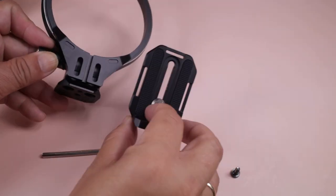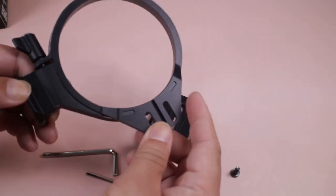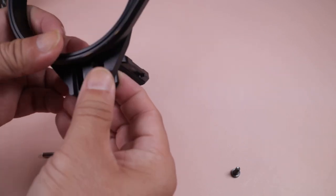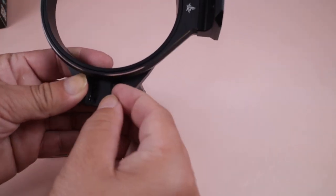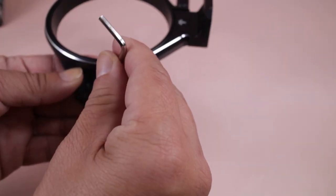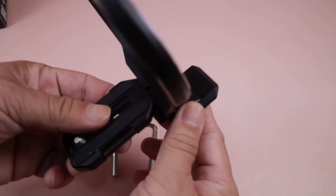We'll assemble this Atoll now. When you attach the plate, just place it on this one and then put in the two small screws. Okay, now our Atoll Model X is already ready.